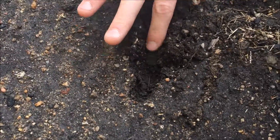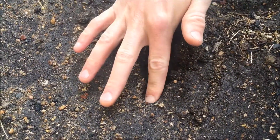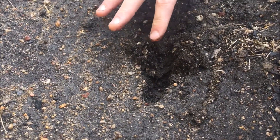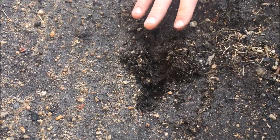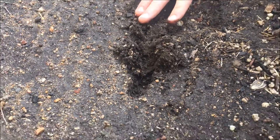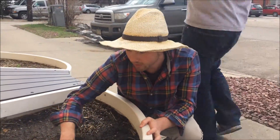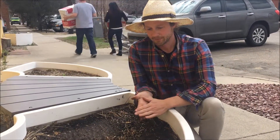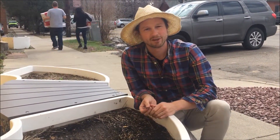I can tell right now because we had snow the past couple days that it is moist further down, but you should dig at least an inch to get a feel for this. You'll be able to tell pretty quickly if it is moist enough or if it needs more watering — really just getting your fingers in the dirt is the best way to tell.